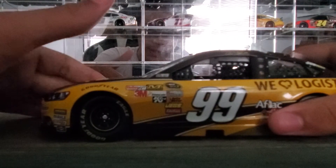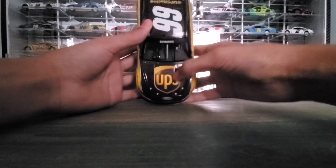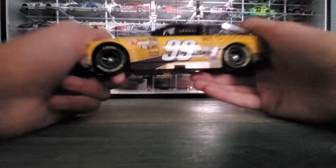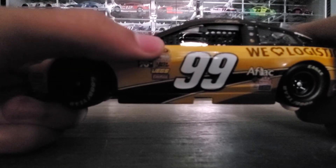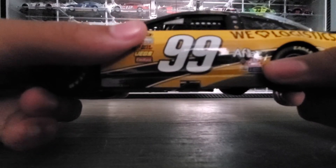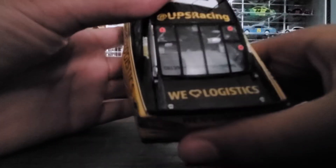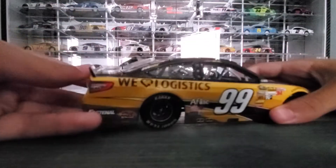You can see UPS as the primary sponsor. It's also got Sprint Series branding and other sponsors including Aflac, Mac Tools, and Subway.